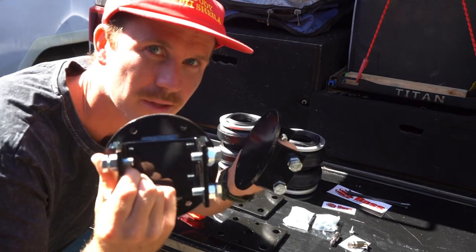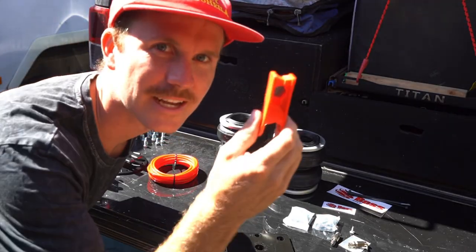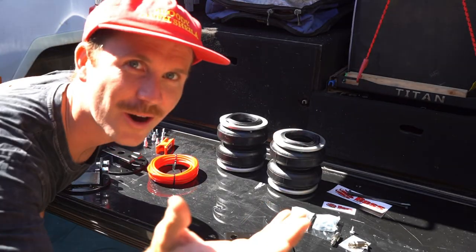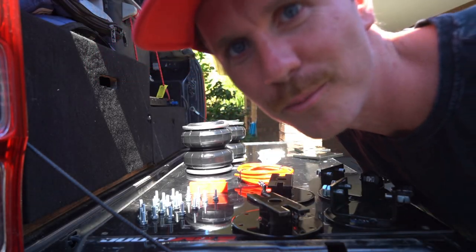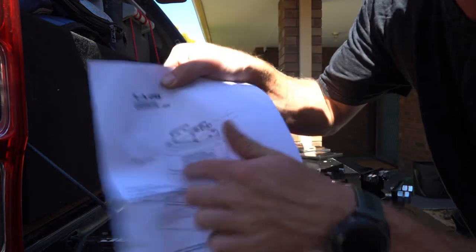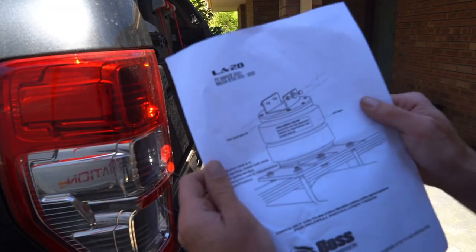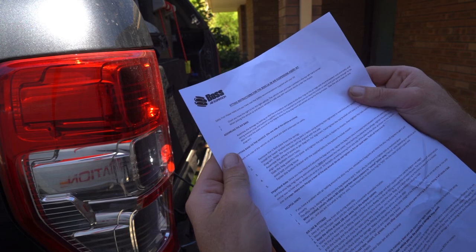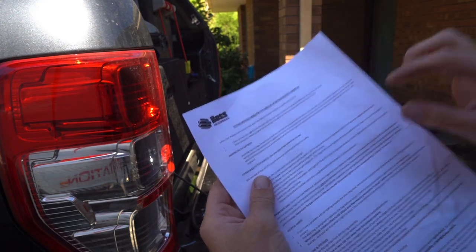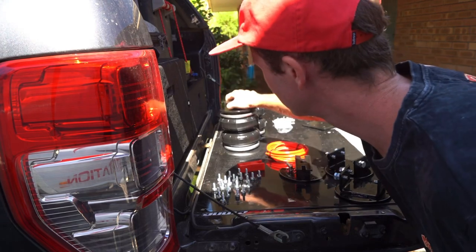...some hose, some cutters, and a whole lot of bolts. Now I am in no way a mechanic, but see these instructions — so what they're telling me to do here is basically you've got to assemble the airbags first. So chuck these bits on the top with all these little bolts.